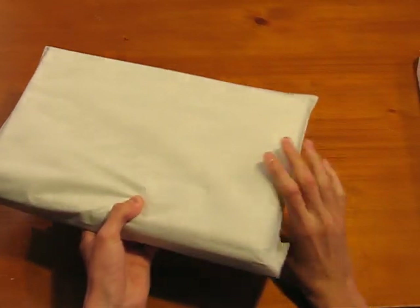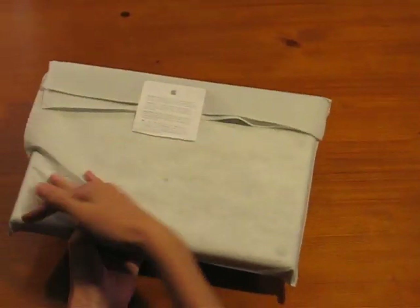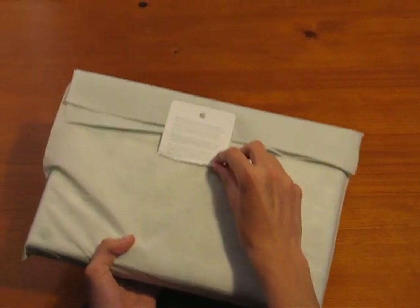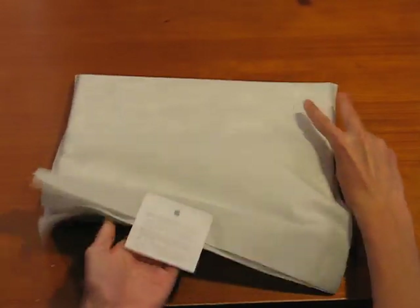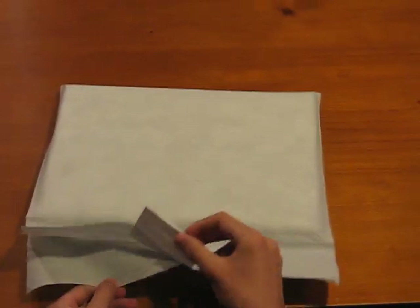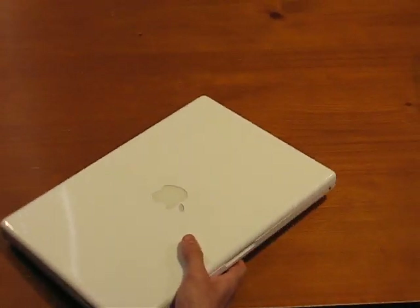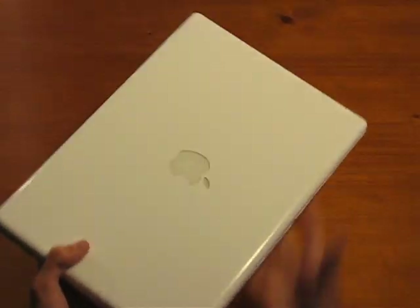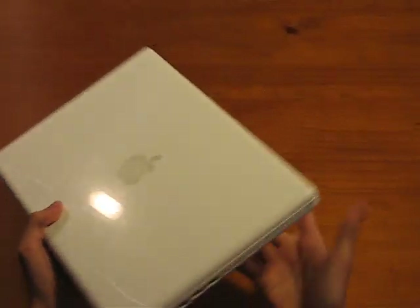I'll bring in the device itself. It's covered in this fabric and has a sticker right here. Pull up the device — here it is itself, the white Apple MacBook. Front or top.